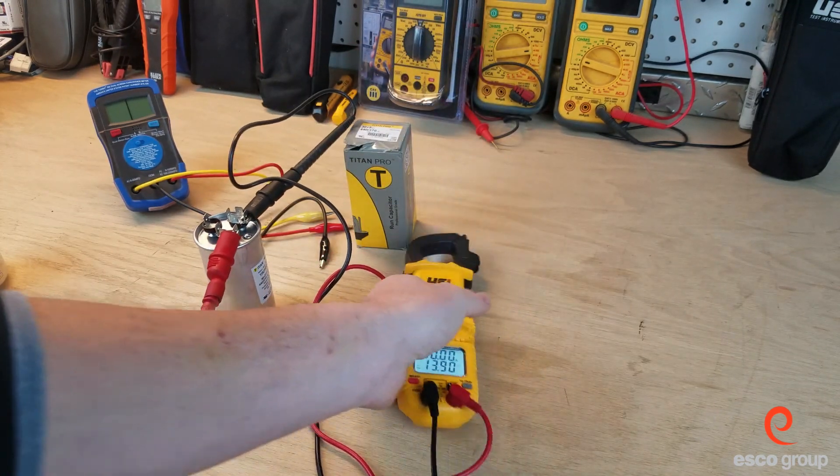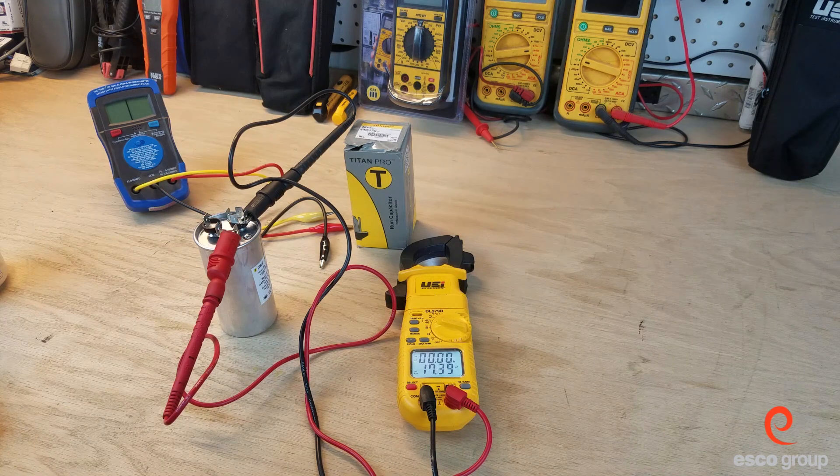And this has been testing capacitors on the workbench. Thanks for tuning in and we'll see you on the next one.